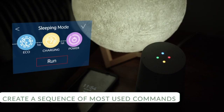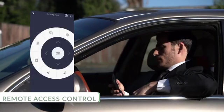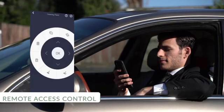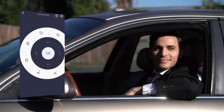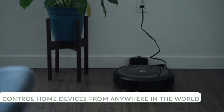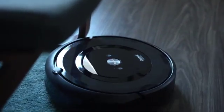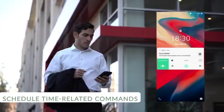Playing some music on Google Play Music. Control your home from a long distance, or set your cleaning robot to work when you're not at home, or turn on your air conditioner before you get back.